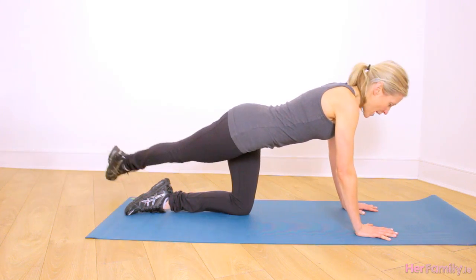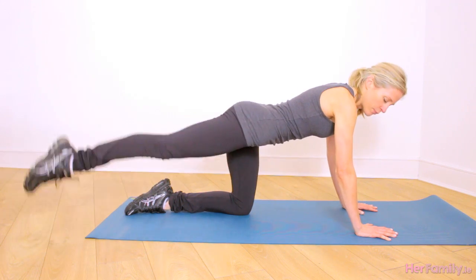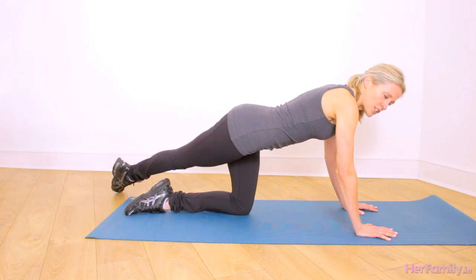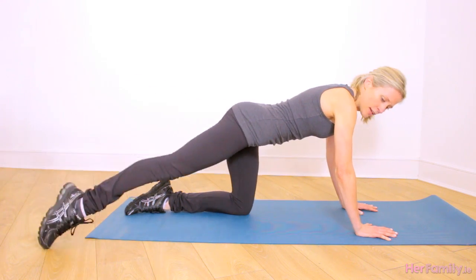And then we start our rainbow — we're going to tap our leg from side to side, in and out, sweeping up as we do so. That's creating our rainbow motion and you're going to feel this really working into your bum.